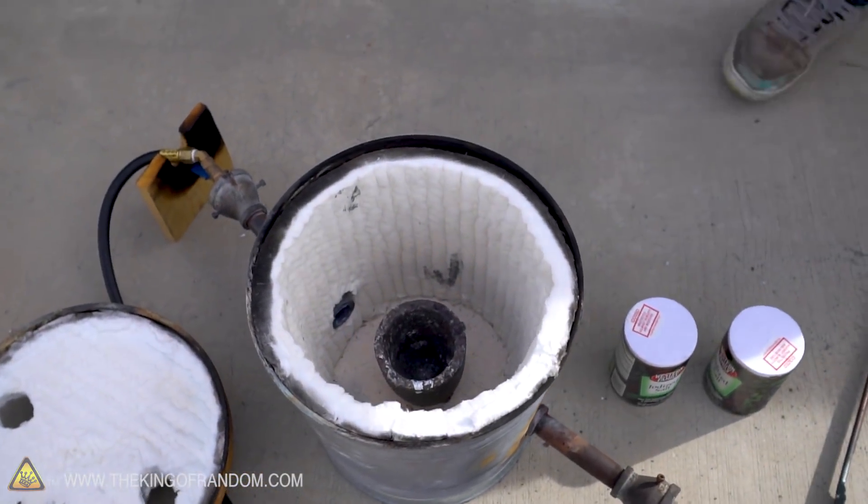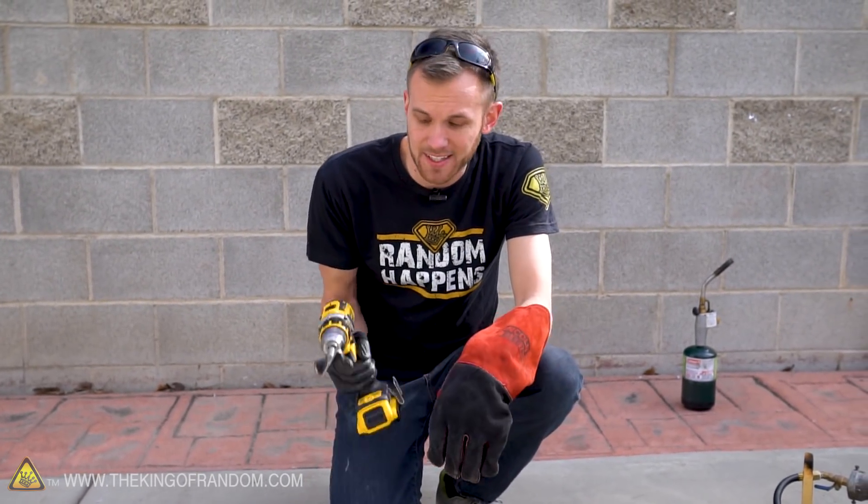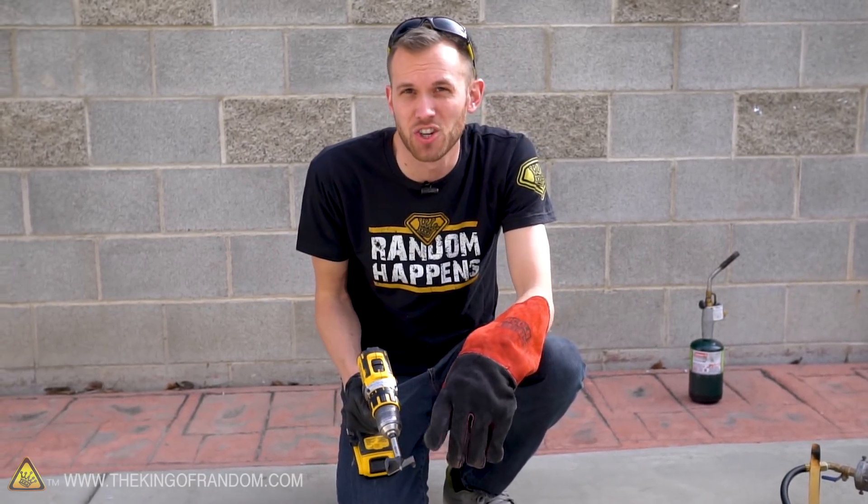We do want a small reservoir in our dry ice to pour the salt into, so it doesn't just scatter all over the place. So let's take our drill bit and try and carve a hole down into the ice, just a little bit.